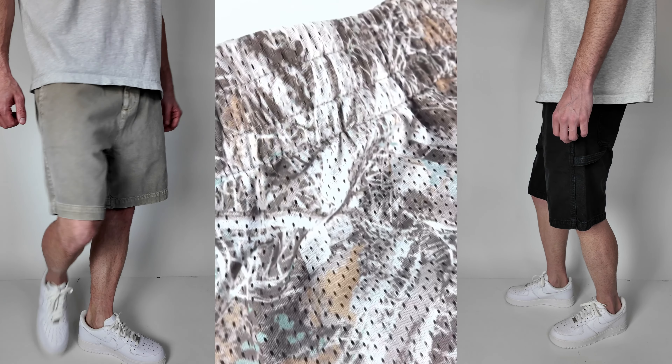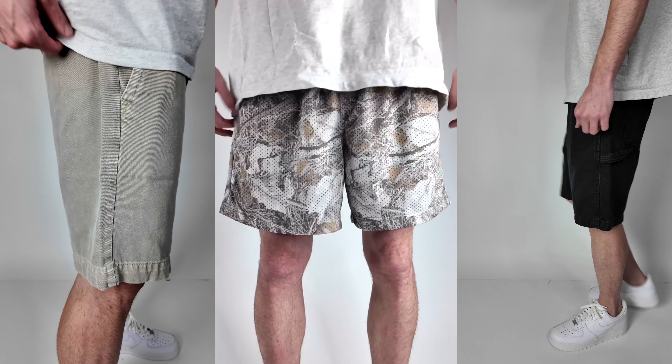Summer is here and we gotta have some good shorts in our wardrobe. I've gone over the entire Abercrombie website and I think I have, in my opinion, the three best pairs.